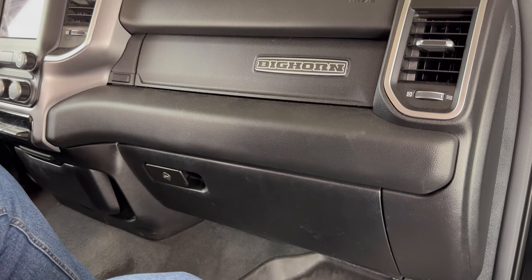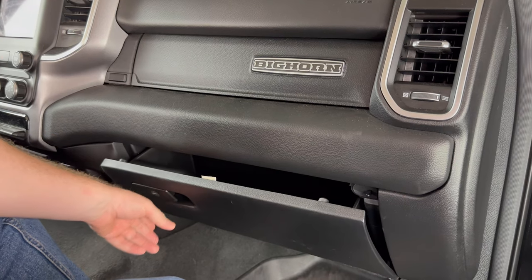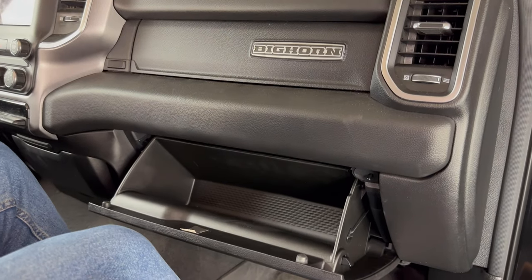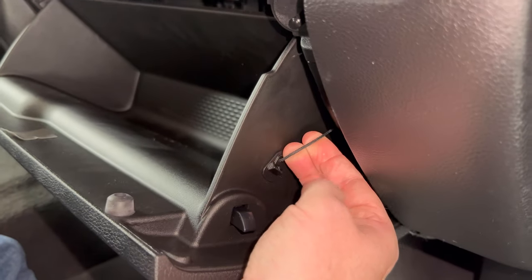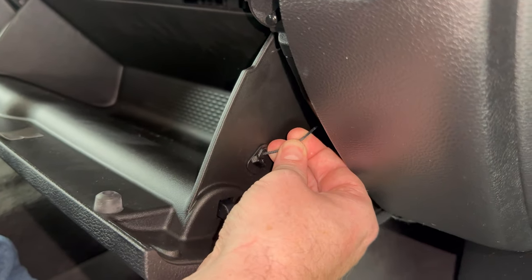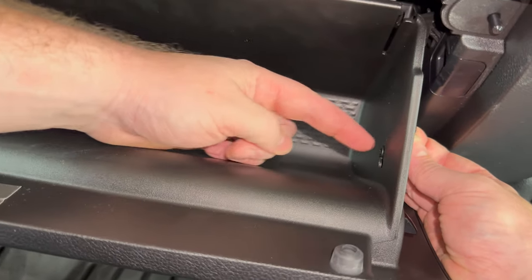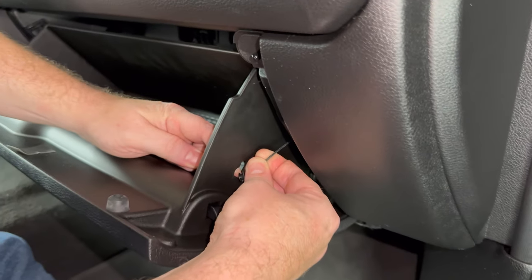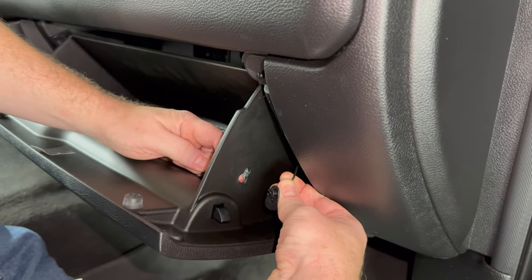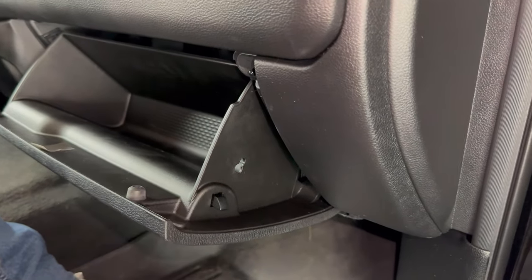The cabin air filter is located behind the glove box. In order to get to it we need to open the glove box. If we take a look on the right hand side we see this dampening cord right here. What you want to do is grab a hold of it on this side, and there's also a little plastic piece on this side that you can get your finger on. We're just gonna pull it down and it's gonna come out this way. Once you have it out of there you can just let it go and it'll retract up into there.